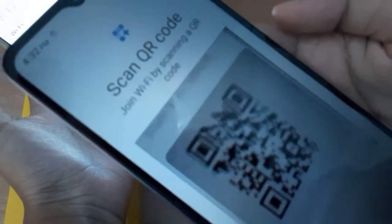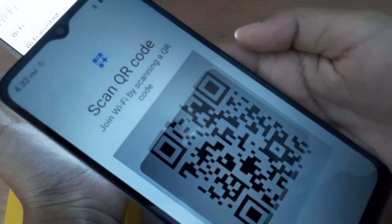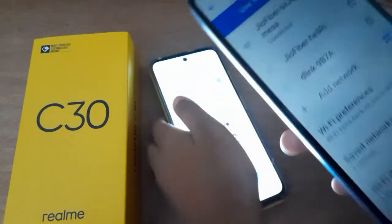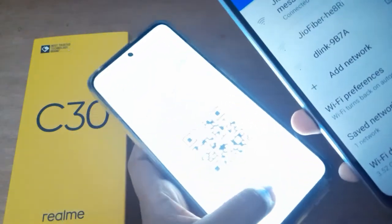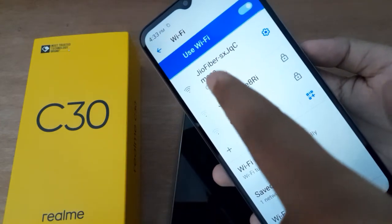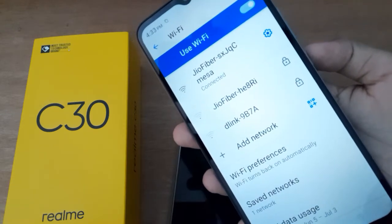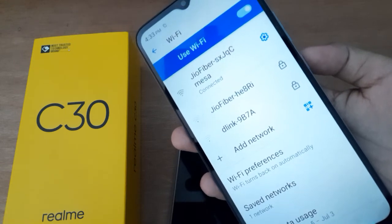Like this — see, you can scan the QR code and it will connect. See, it has been connected now. You can check it — the Wi-Fi has been connected. You can connect with the device by scanning the QR code on your device.